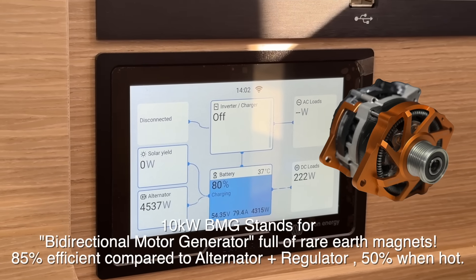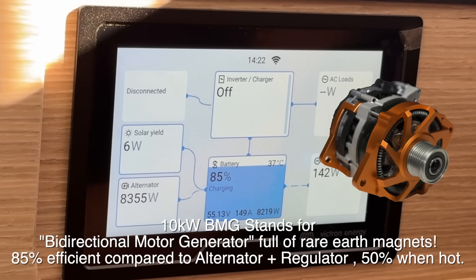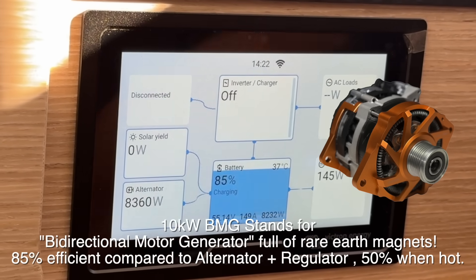We've now taken the revs up to 1600 on this Lagoon. There's no gen set on this boat at all, so the BMG here is the primary source of charging.